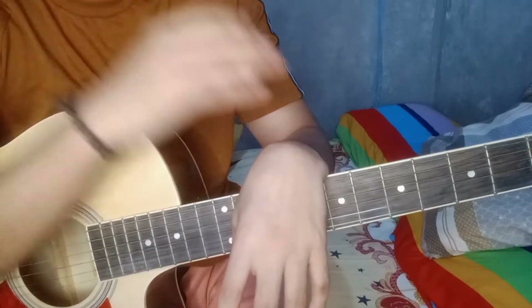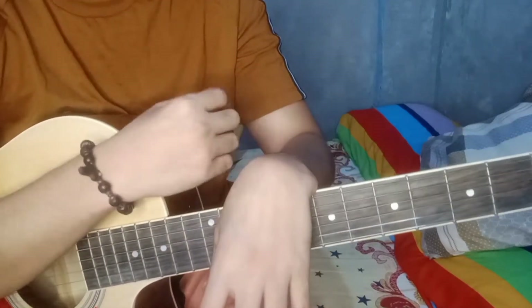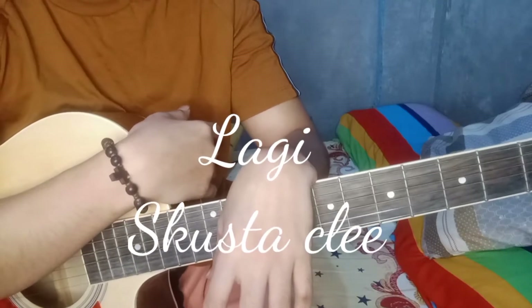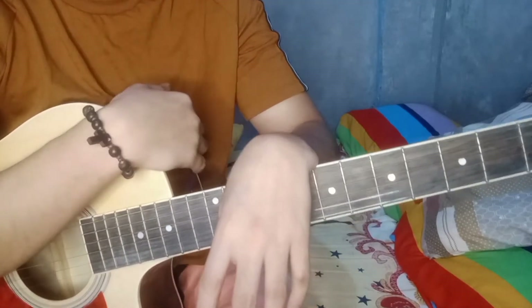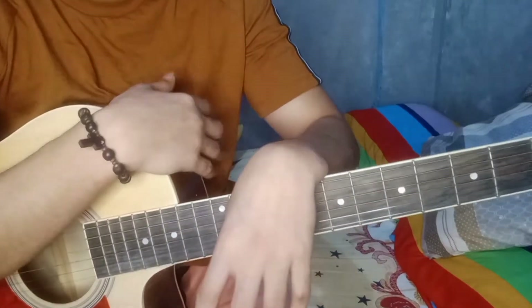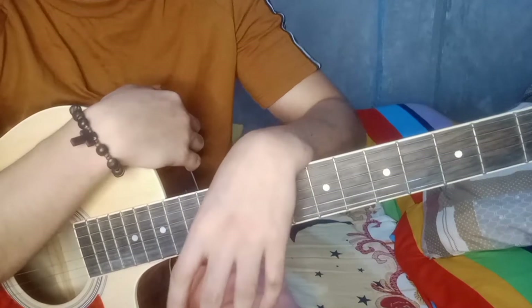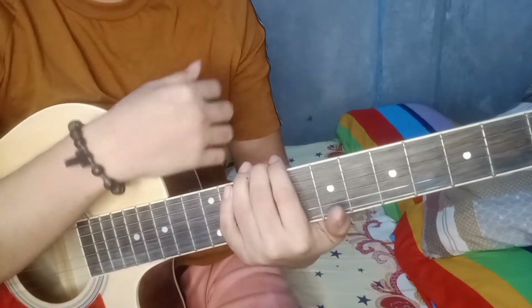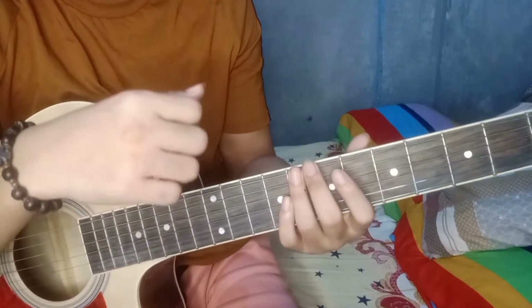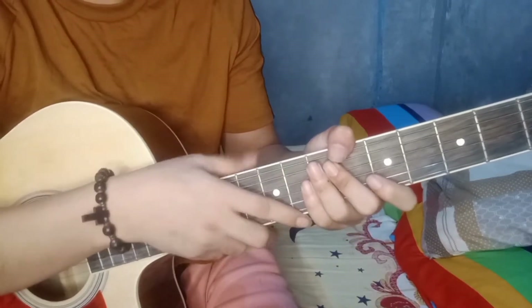Ngayong araw, wala tayong cover song. Kasi may nag-request sa akin na ituro ko daw yung kanta ni Skusta Clee na 'Lagi'. Ituturo ko siya ng chord by chords para hindi kayo makalimot. Medyo mayarapan kayo dito kasi puro barcode siya. Pero, madadalian lang din naman kayo sa pagkakabisado ng mga chords kasi isa lang yung pattern niya.